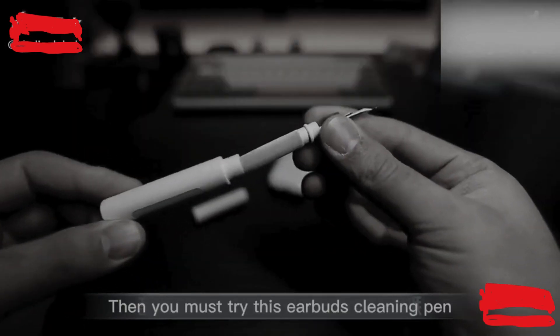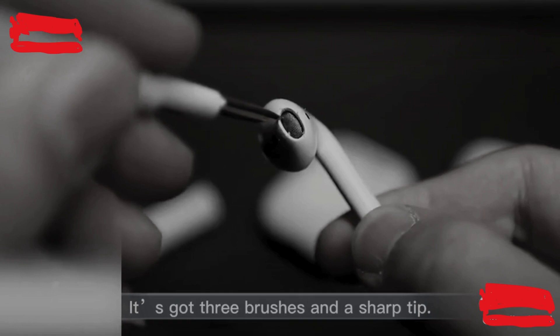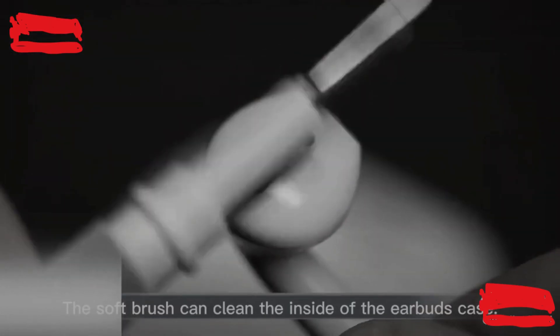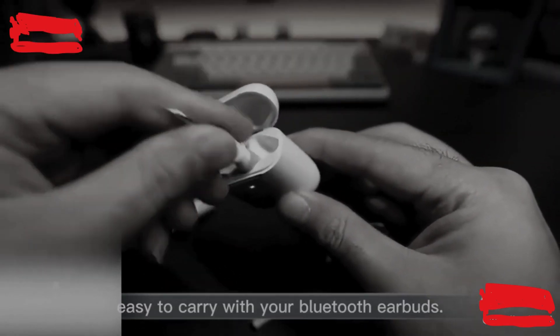Bluetooth earbuds. Then you must try this earbuds cleaning pen. It's got three brushes and a sharp tip. The sharp tip can clean the corner area easily. The soft brush can clean the inside of the earbuds case. Nice looking and easy to carry with your Bluetooth earbuds.